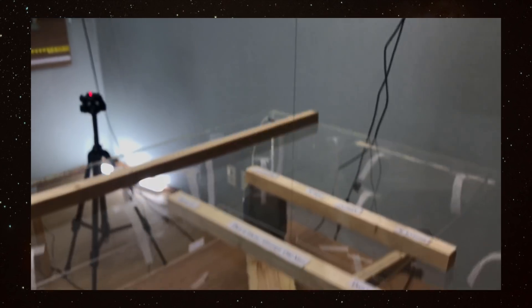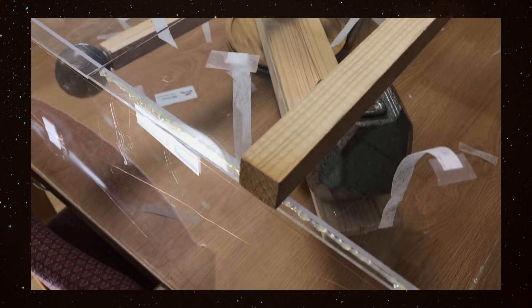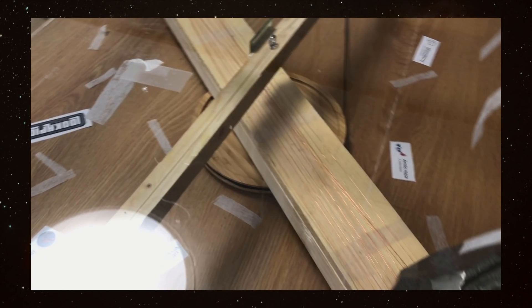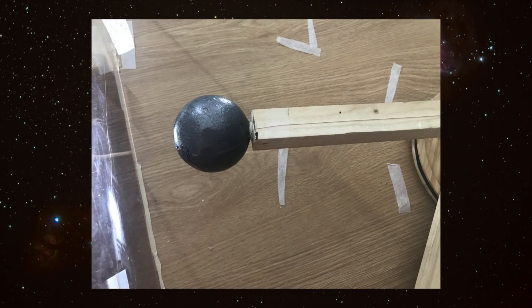I've also taken everybody's names who has been donating or participating and put them in the box. On the bottom board you can see I've got some copper wire, which is going to be used for grounding both of the heavier weights. I've also got the lead sinker weights grounded — the wire goes inside the sinker weight and is wrapped around the center retention point, which is connected to the guitar string that goes all the way up to the bar, and I'll be grounding it from there.